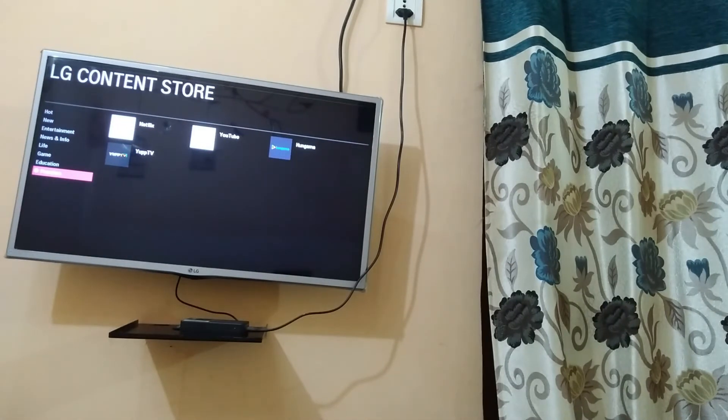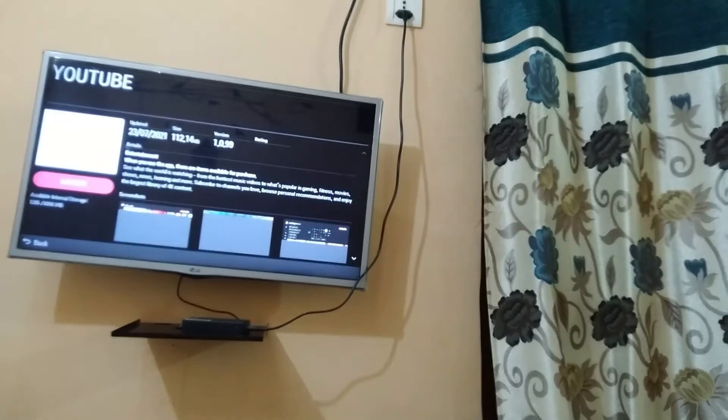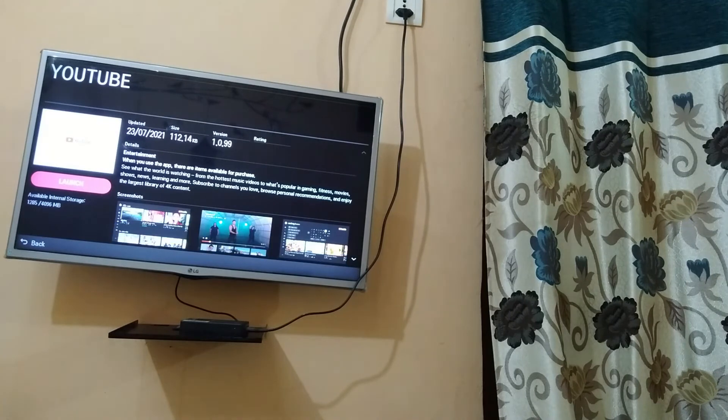Here you can see the YouTube button. You need to just click on YouTube. I have already installed YouTube so it is showing Launch — for a beginner it will show Install. So if it is showing Install for you, just install it.